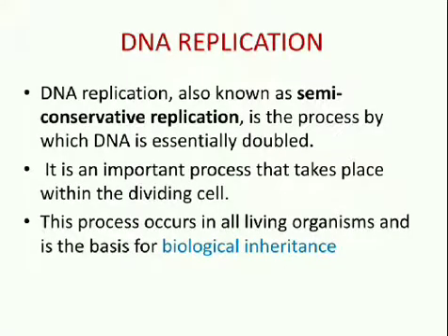First, let us know about DNA replication. DNA replication, also known as semi-conservative replication, is the process by which DNA is essentially doubled. It is an important process that takes place within the dividing cell. This process occurs in all living organisms and is the basis for biological inheritance. It is essential for cell division during growth and repair of damaged tissues, while it also ensures that each of the new cells receives its own copy of DNA.